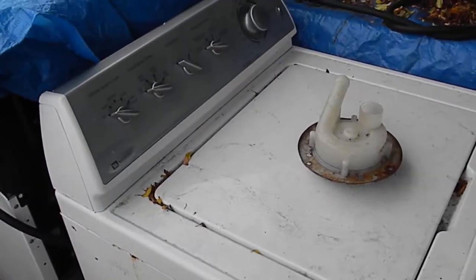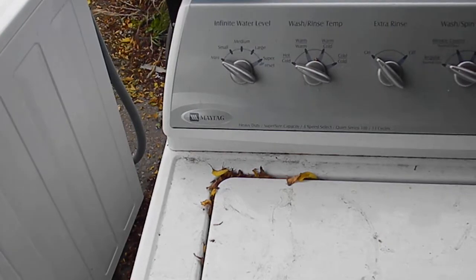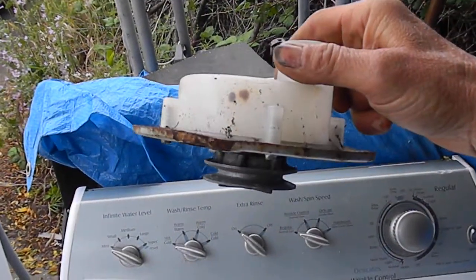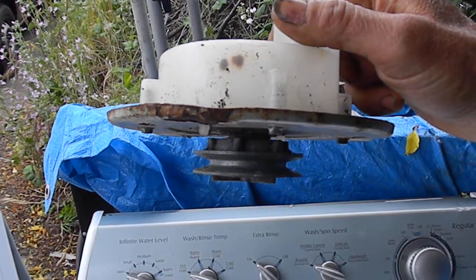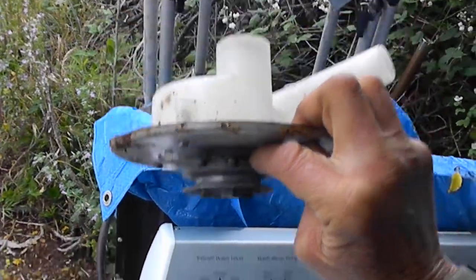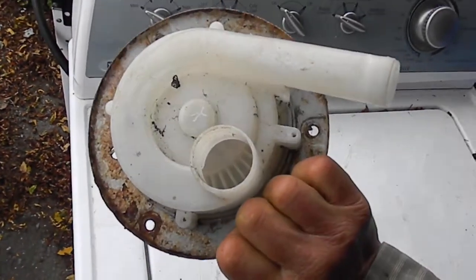Next, I wanted to tell you guys about these Maytag Performas. This one here is very similar to the old Montgomery Ward style inside with these kinds of pumps on them. If you look between the pulley and the mount, sometimes you'll see a little skirt — it looks like a piece of plastic or something that gets stuck in between the pulley and the mount, and that'll hang the pump up so it won't spin. It's supposed to spin pretty freely, and you can look inside to see if there's any debris in there.